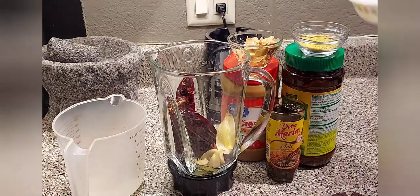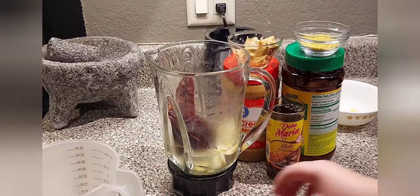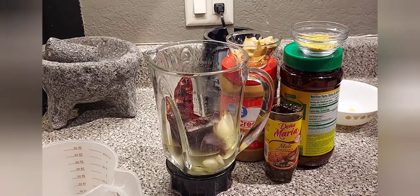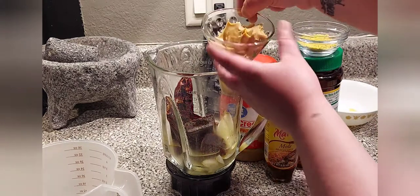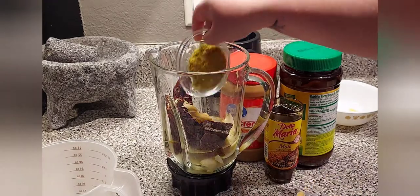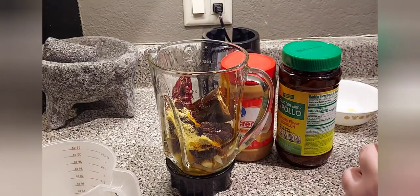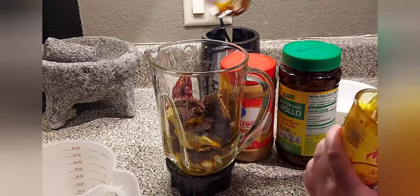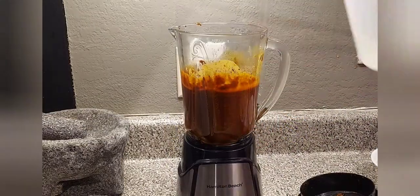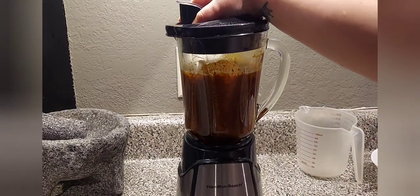To your blender add everything you just fried, one cup of chicken broth, half a tablet of chocolate Abuelita or chocolate barra, one big scoop of peanut butter, one and a half tablespoons of chicken bouillon, and the whole jar of mole Doña Maria. Blend that very well. I ended up adding one more cup of chicken broth and blended it again.